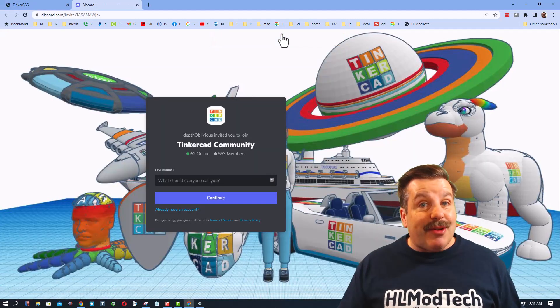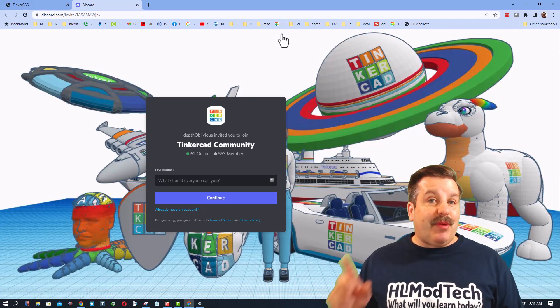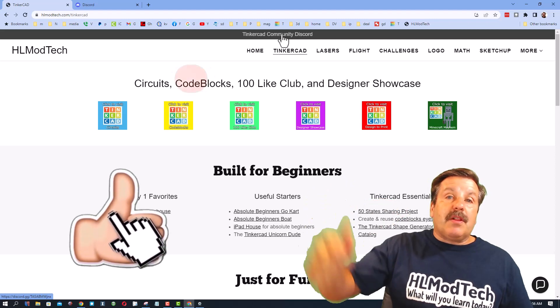Friends, I also want to recommend the Tinkercad Community Discord. As you can see, there are more than 500 members, and it is a fantastic place to talk everything Tinkercad. If you enjoyed this video, please give it a like and hit that share button so more people can learn about HL Mod Tech.